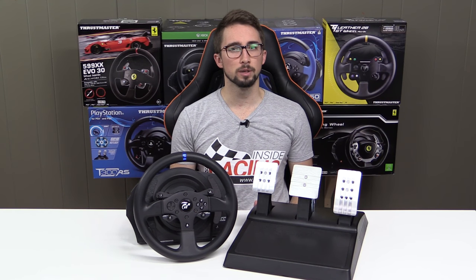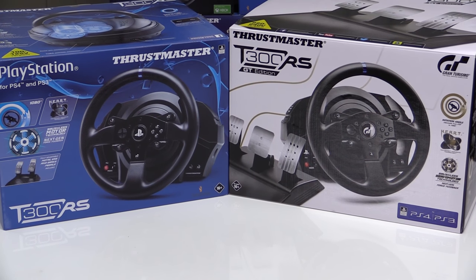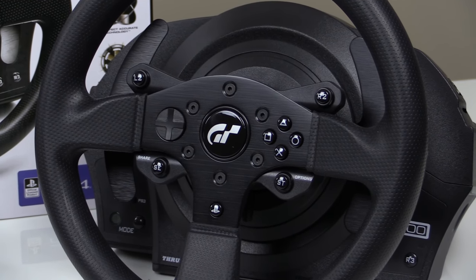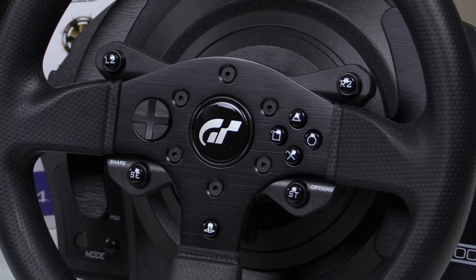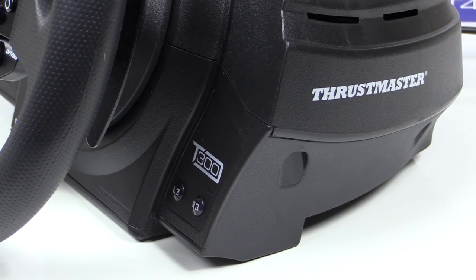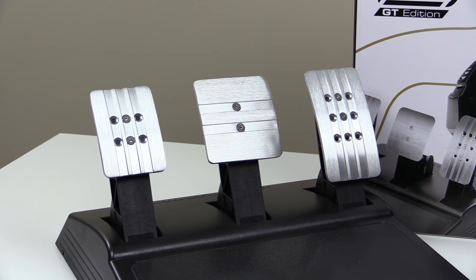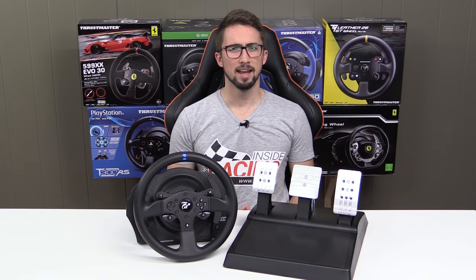So what are the differences between the T300RS and the T300 GT Edition? The T300 rim gets a GT logo instead of the PlayStation logo, the wheelbase gets more Thrustmaster branding, you get the three-petal T3PA set with new pedal faces — and that's it.